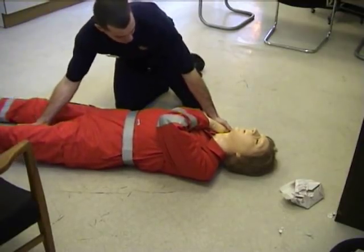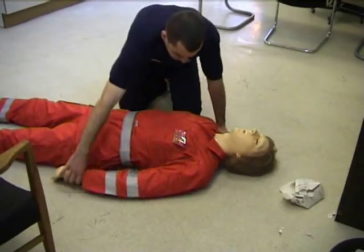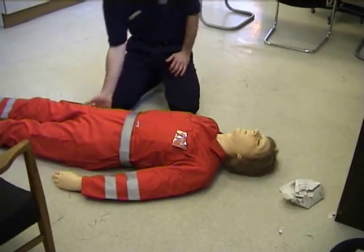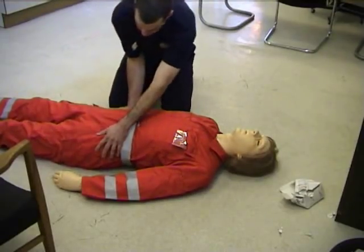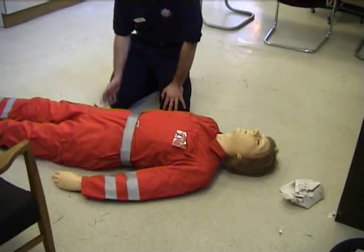Hang on, rest. Just think about what you're doing. Ok. Before you roll the dummy over, what are you going to do? Check pockets.